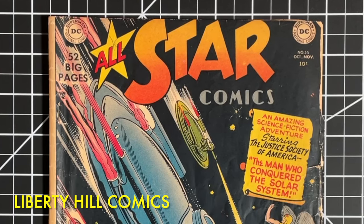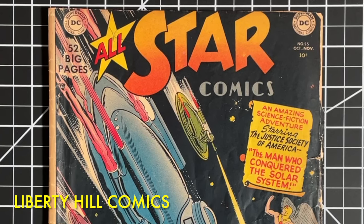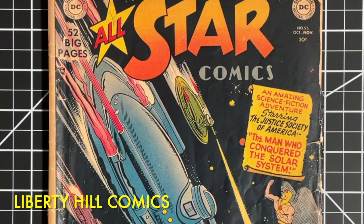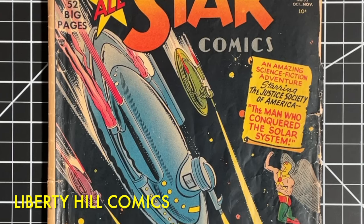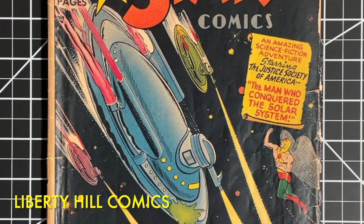What's up y'all? It's Dr. Paul with Liberty Hill Comics, where I share my passion and over 40 years of experience in comic book collecting, investing, and conservation with you. Today we're going to be continuing our new Golden Age comic book conservation project on this copy of All-Star Comics number 55 from 1950.